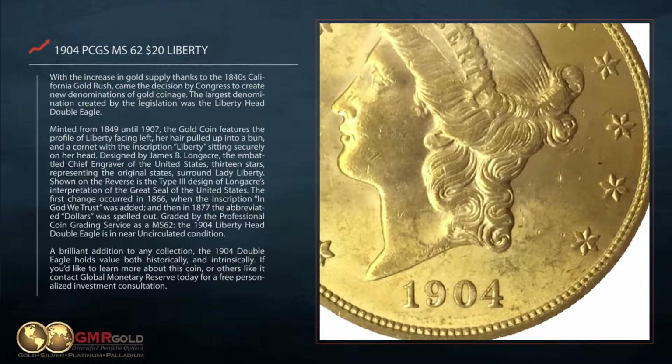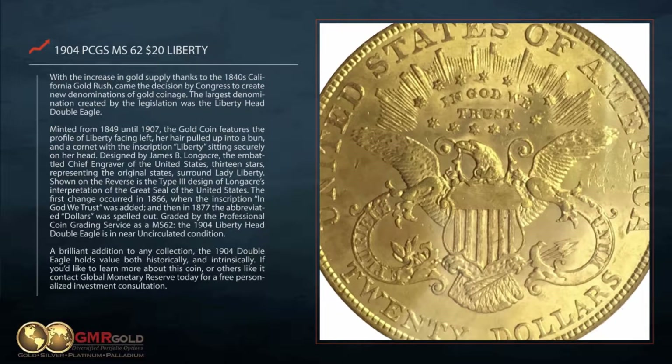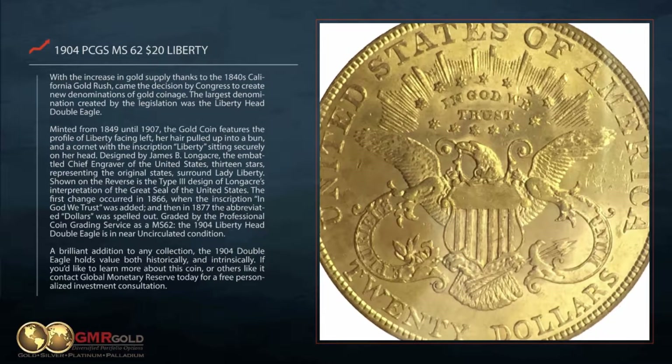Designed by James B. Longacre, the embattled chief engraver of the United States, 13 stars, representing the original states, surround Lady Liberty.